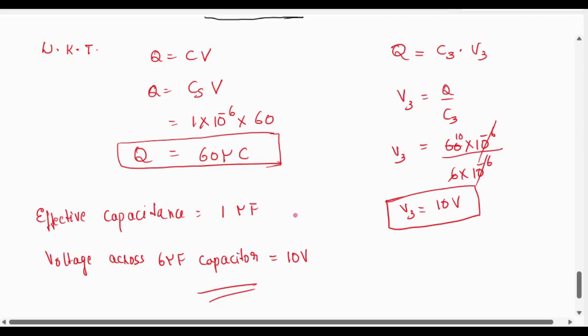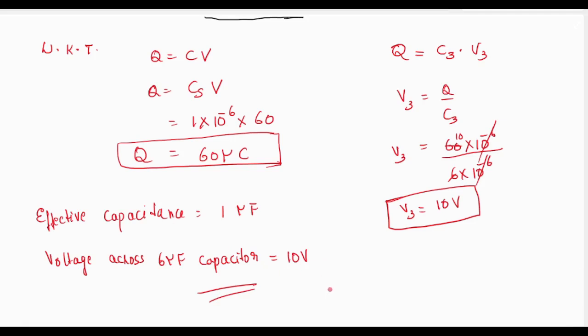So, the effective capacitance is 1 microfarad and the voltage across the 6 microfarad capacitor is 10 volt. This is the answer.